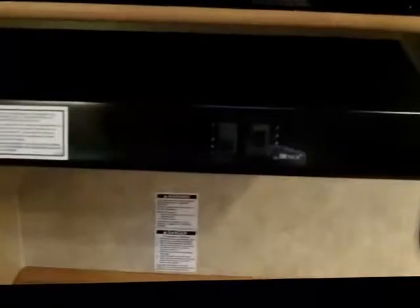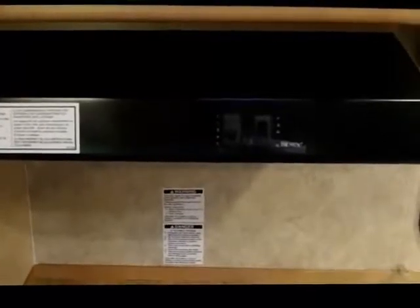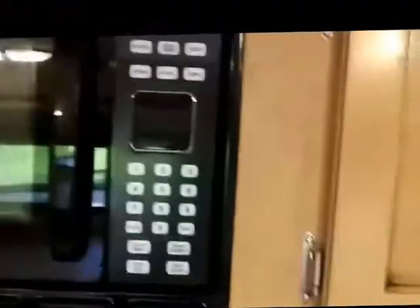Behind the stove top you'll see the standard built-in maple knife rack, which is really convenient — a nice storage area for your knives. Above the units you'll see the cooktop vent hood oven with light and fan built in. Above that you'll see the Advent microwave with touch controls.